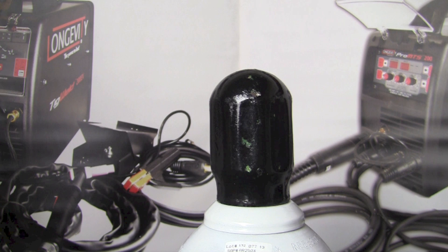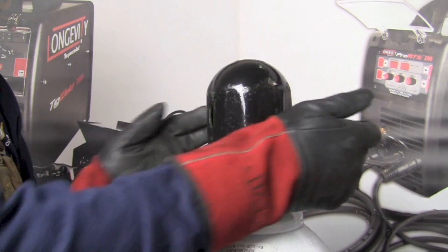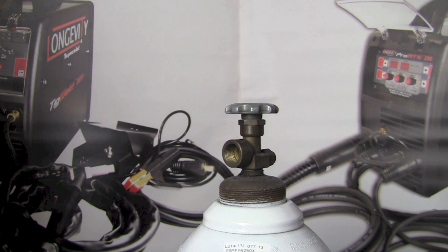Let's go ahead and get our regulator and hose connected to our welding machine. The first thing we need to do is make sure the bottle is chained up and secured so that it's stable and won't tip over or fall over. Once you've got the bottle secured, we can go ahead and remove the safety cap. The safety cap should be on the bottle any time we're moving or transporting the cylinder. Once the cap is off, set it in a secure location so you have access to it later when you need to move the bottle.